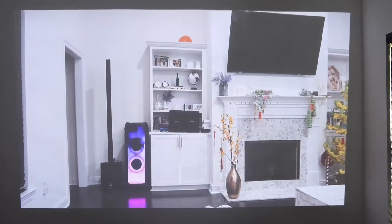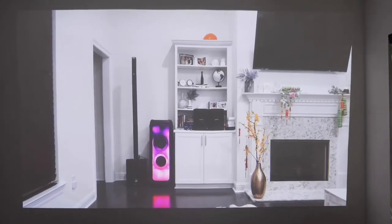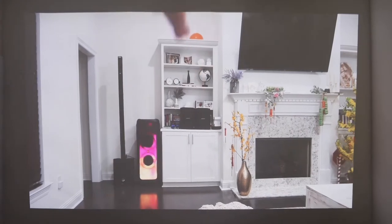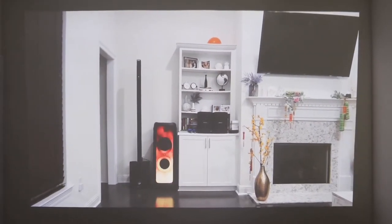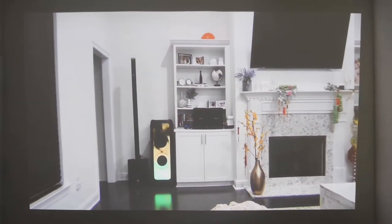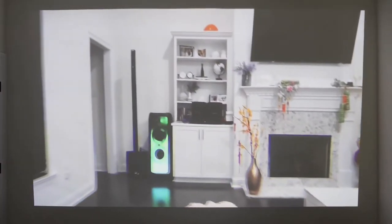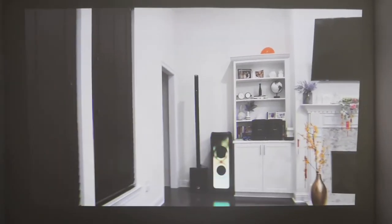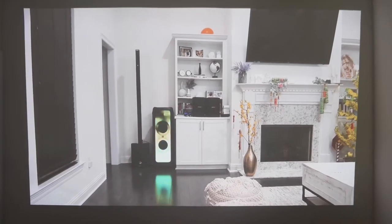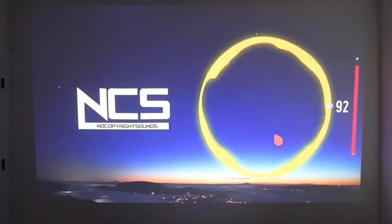The demo video playing is my own YouTube video about the JBL Boombox 1000. In it, I mention that for the past few years I've always been somewhat biased because I love Bose speakers more than JBL, but I was really blown away by how good this speaker actually is. The video goes on to play an audio clip of the JBL Boombox 1000 to demonstrate its sound.